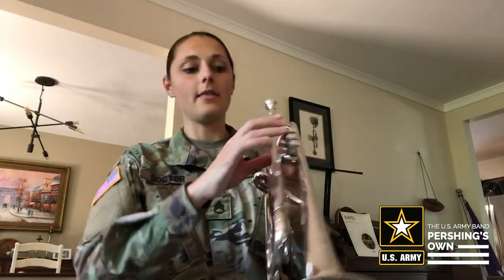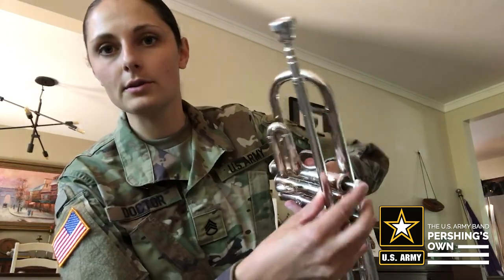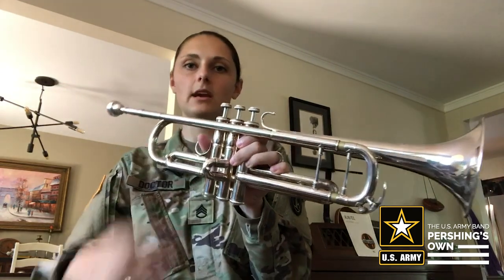Your left hand is going to carry the weight of the instrument. Your right hand's only job really is to operate the valves. Your first finger goes on the first valve, second, and third, and then your thumb is going to go underneath the lead pipe here. Your pinky is going to rest on top of this ring. This ring is here so we can hold our instrument with just one hand if we need to turn our music quickly, but generally speaking you do not need to hold the weight of the trumpet in your right hand — the weight goes in your left hand, your right hand just rests on top and operates the valves.